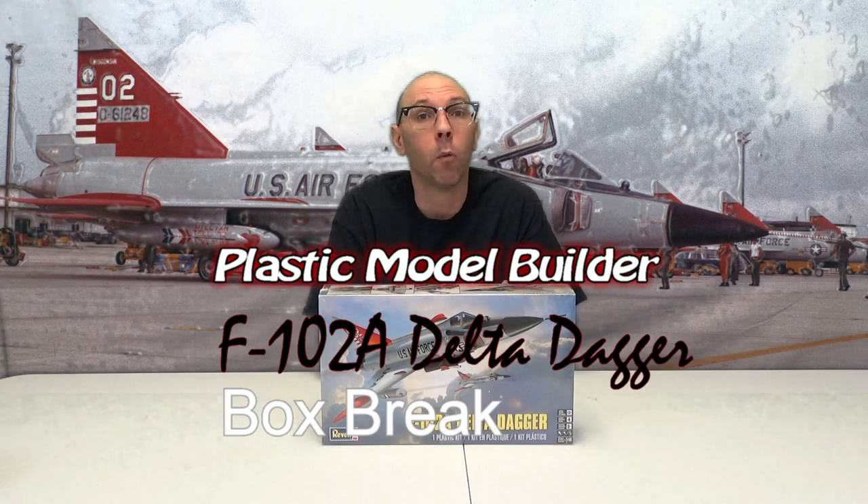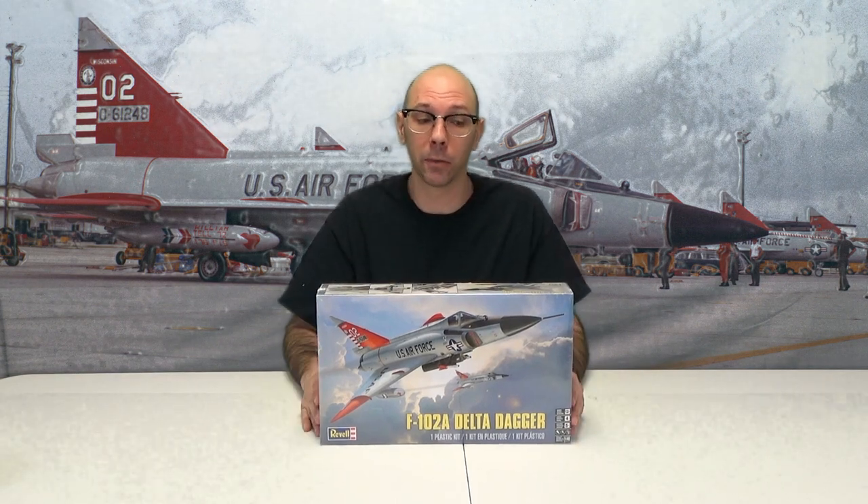Plastic Model Builders, welcome back. What we did in our last video series was the F4C Phantom by Revell — it was a 1/48th scale. We hope you enjoyed that. What we're going to do now is another Revell model, of course.